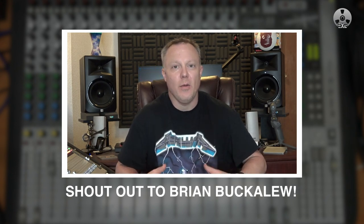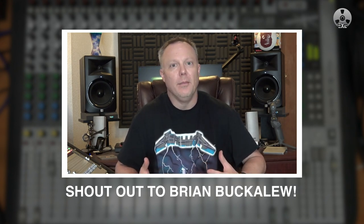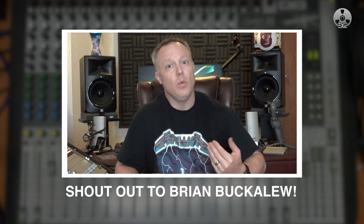A big shout out to Brian Bekelew for showing me the idea about the parallel mix out of groups 3 and 4 to beef up the stereo master mix. Thank you, Brian. Cheers, till next time. Thank you for watching.